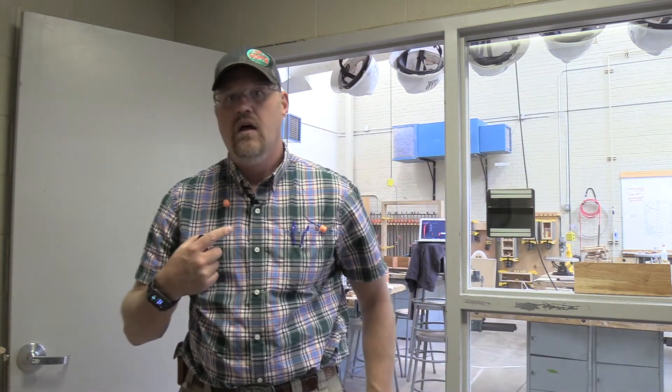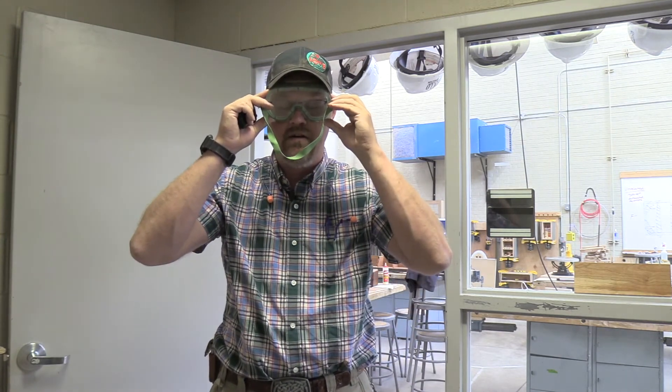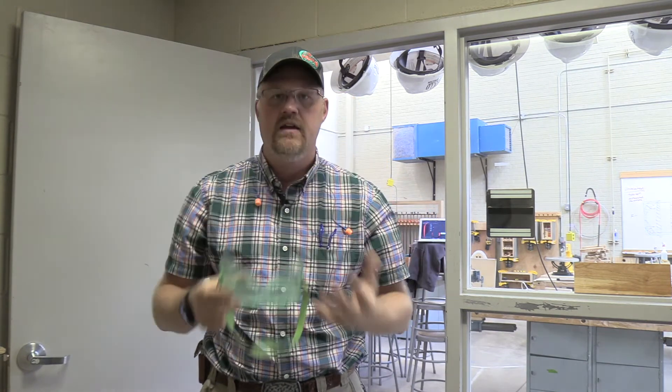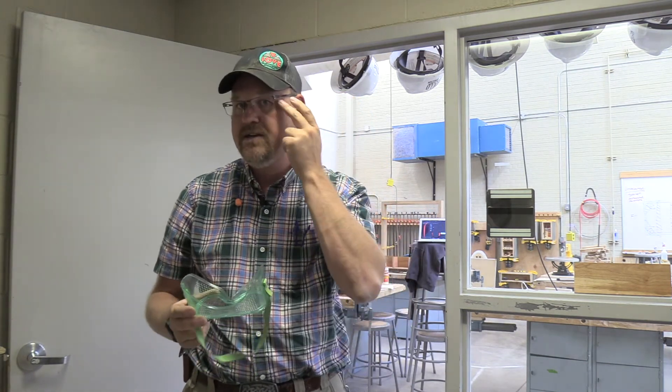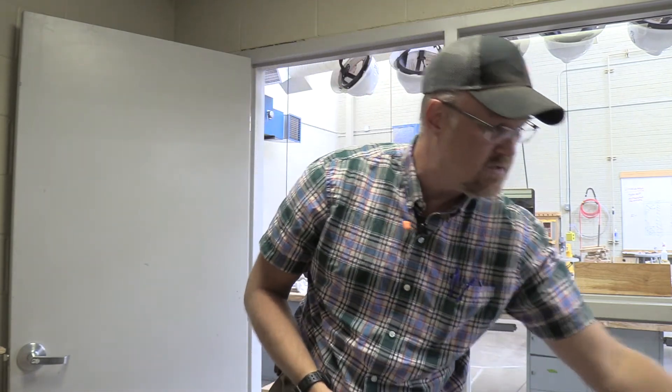When it comes to eyewear, if you wear glasses regularly, you'll wear a pair of goggles that go over the top of your glasses to protect things from coming in, especially from the sides. For those who don't wear glasses or wear contacts, you'll put on safety glasses. One of the first things we do every day in the shop is come in, grab our hearing protection, grab our eye protection, and get ready for the day.